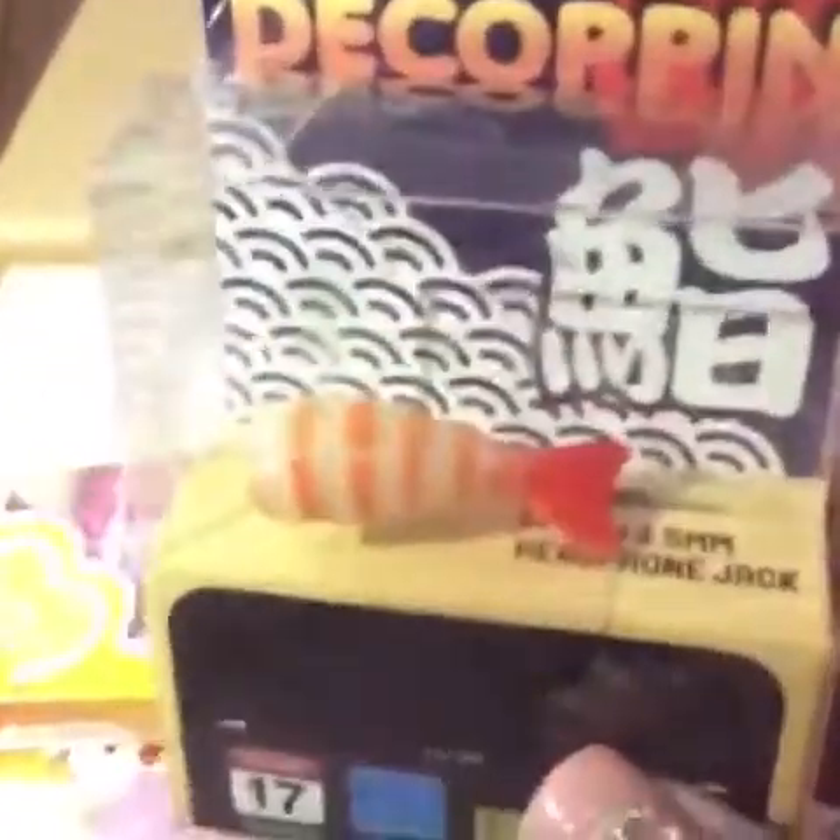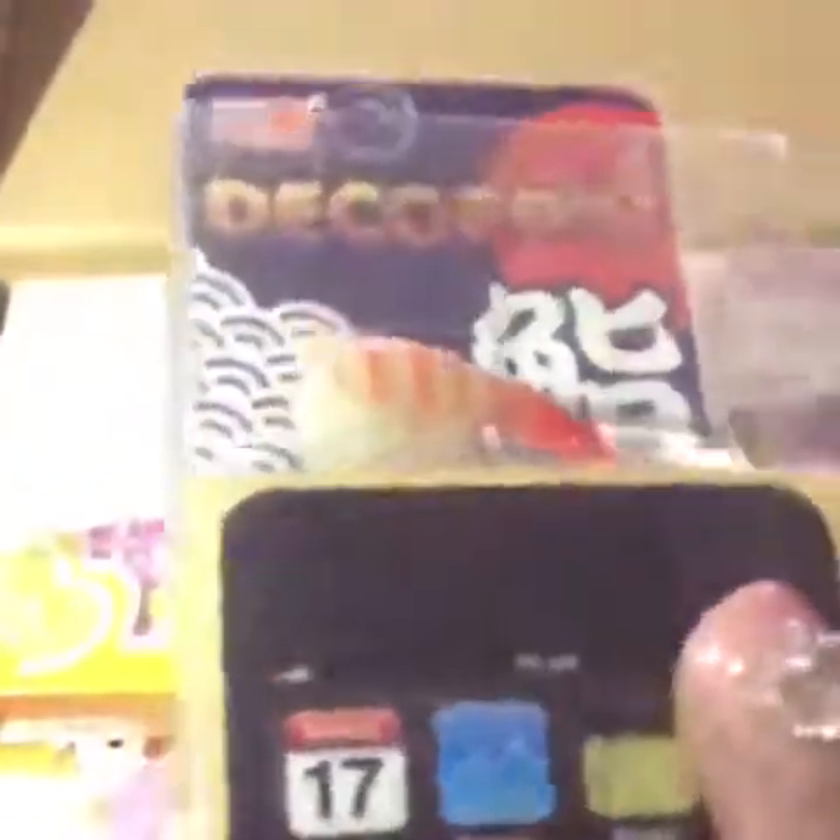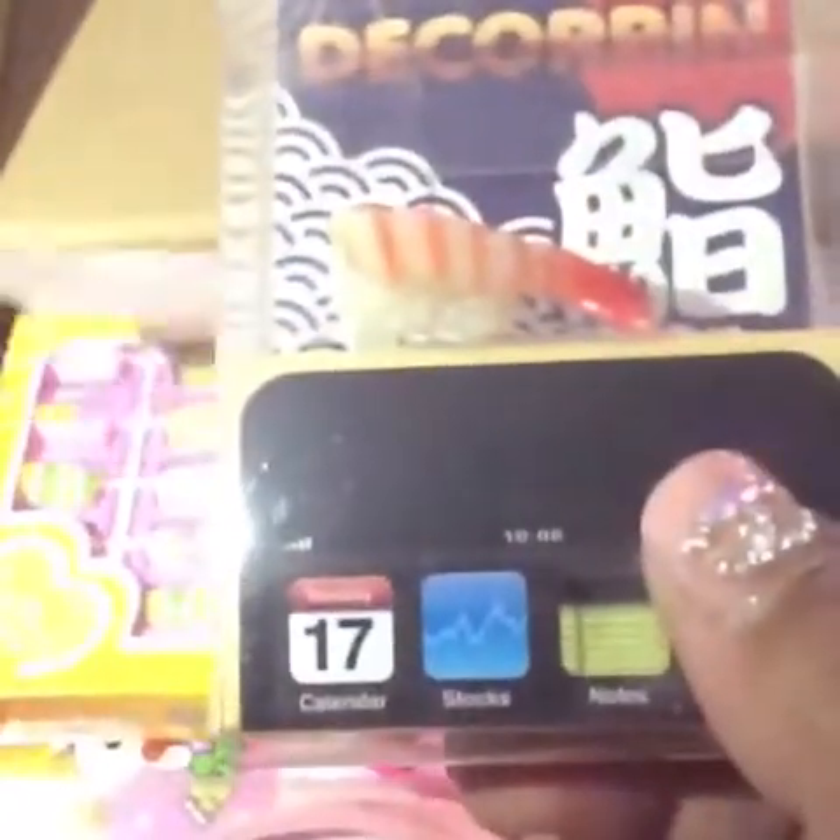Then I got this container, which is absolutely cute — it says 'to you.' It's this big one and has two little compartments. Then I got this little dust plug, and it's a little sushi shrimp roll — so, so cute.